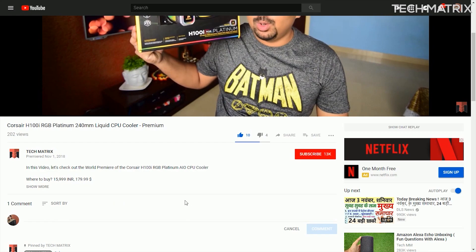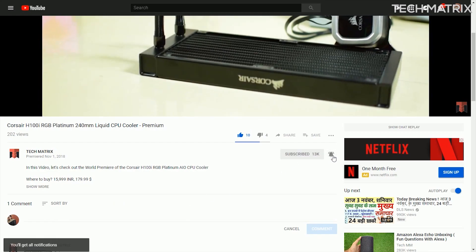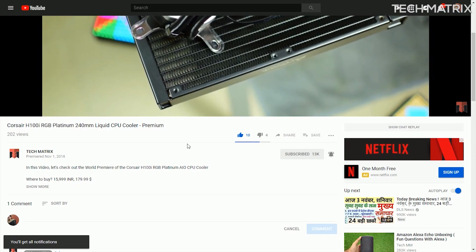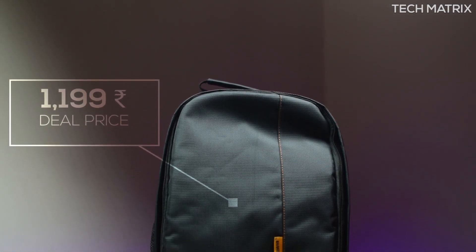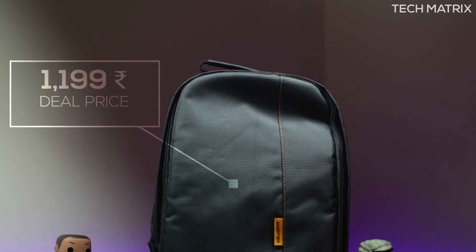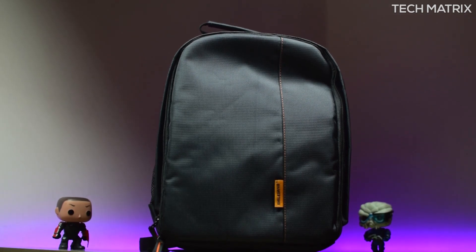If this is your first time here and you like such videos and giveaways, click the subscribe button and hit that bell icon to get notified for all upcoming giveaways. The Smile Drive DSLR backpack costs 1,199 Indian Rupees and it's a best seller on Amazon with a high rating, so I went ahead and picked this up.